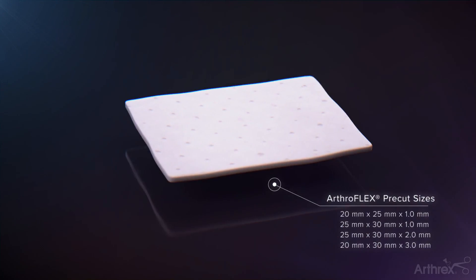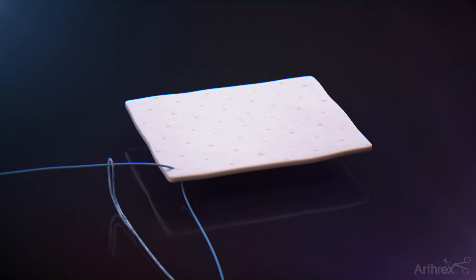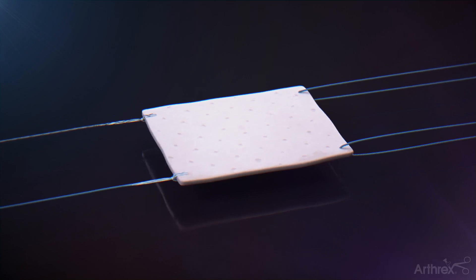Prepare the graft by adding a fiber link suture tape in a cinch configuration to the lateral corner of the graft. Repeat for the other side of the lateral graft using TigerLink suture. Pass the suture through the medial corner of the graft, then repeat for the second medial suture placement.